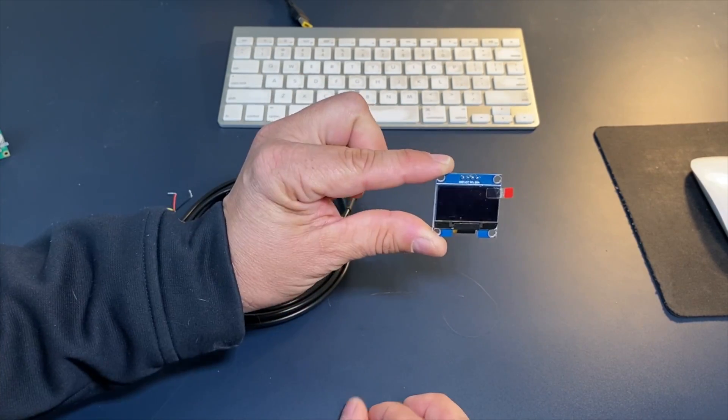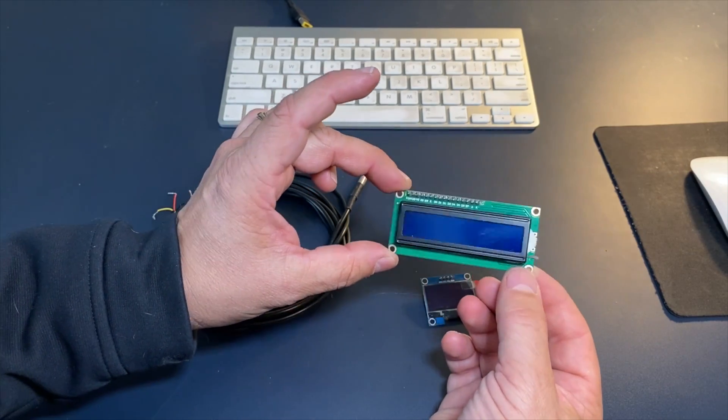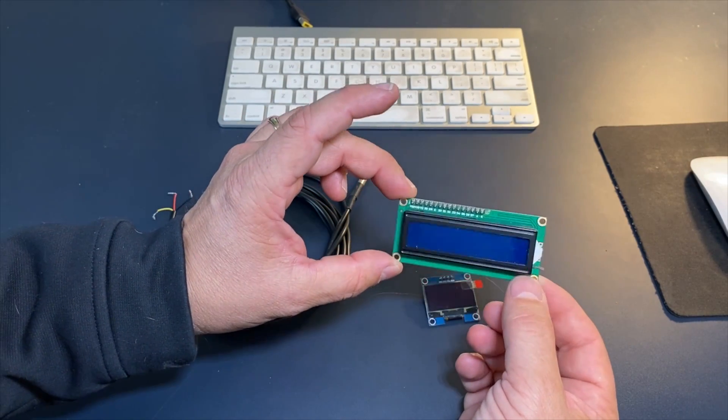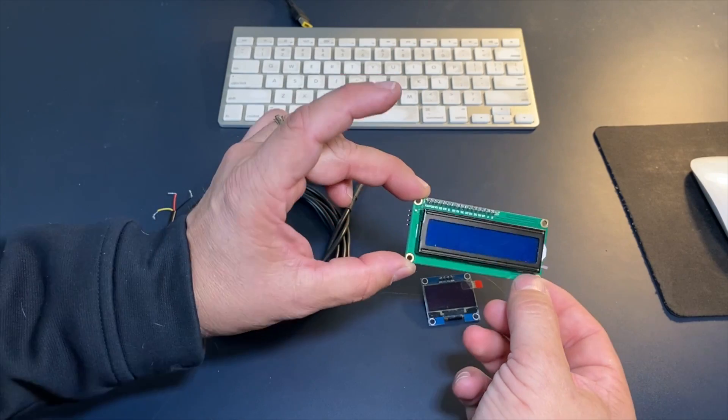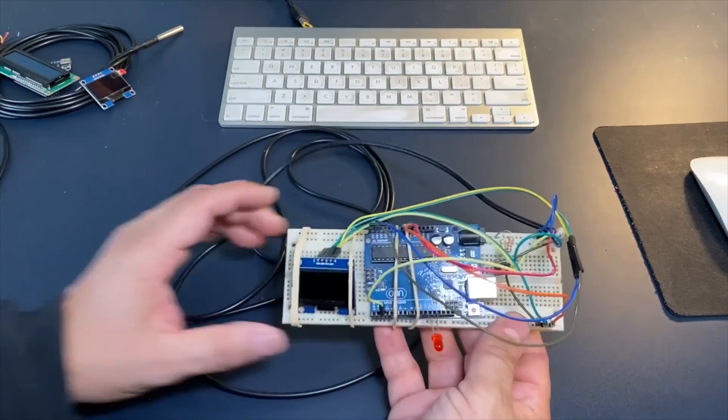The neat thing about these OLED screens is you can see them from any angle and they don't change, which is really good. If you can't find one of these screens, you could also go with these LCD screens — they're alright but they take up a lot of real estate and are hard to see at certain angles. But that will work as well.